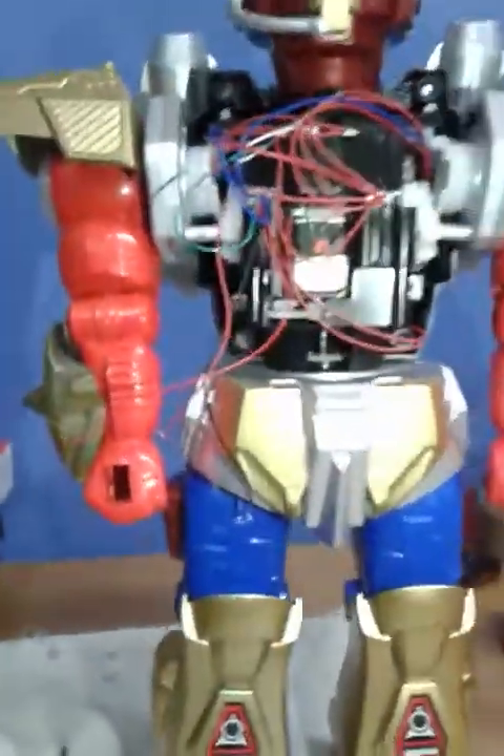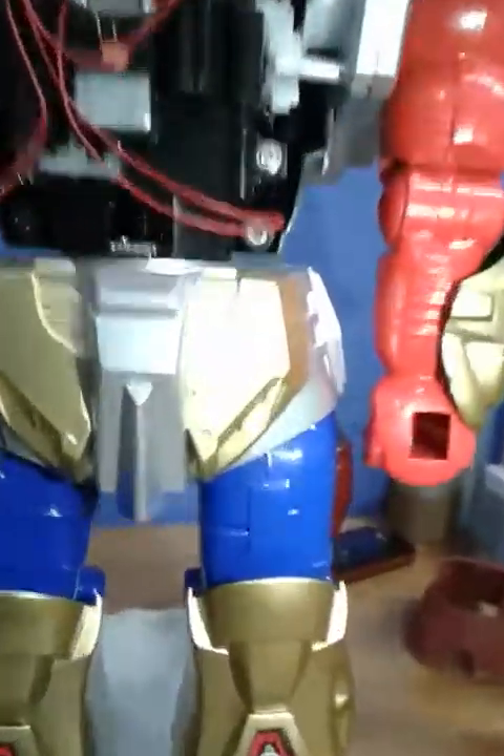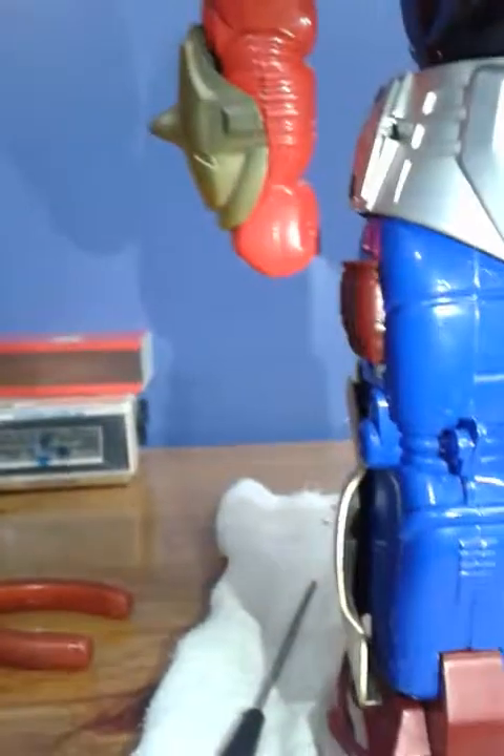A funny thing about this robot is that usually the gear that goes up and down is either on this side or that side. In this one, it's actually in the back of the robot. If you turn the robot to the back, you can find the little gear — it keeps a little bit down there and then goes up all the way to make the robot rotate once the missiles are up.